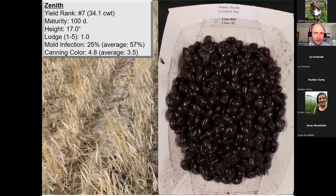Zenith is more of a standard for us — an MSU variety that still performs very well. We're back up to about a 34-bag average on Zenith. It's a 100-day variety, shorter plant height at 17 inches, and a very good lodging score of 1.0. Mold infection is also very low at 25%, and it has excellent canning quality. There have been some seed availability issues with Zenith in the past couple of years, but if we can get our hands on seed, Zenith is definitely a very viable variety choice — particularly if we're interested in the canning market.